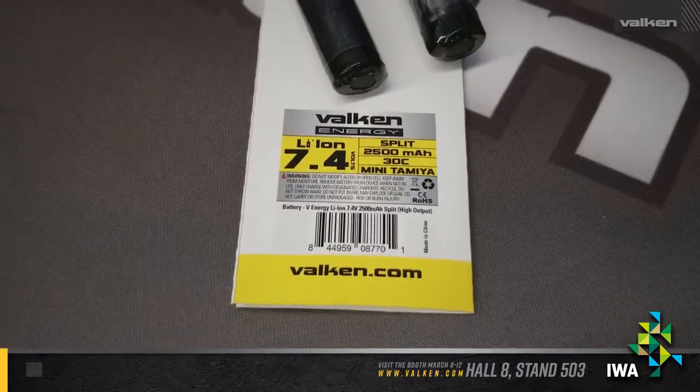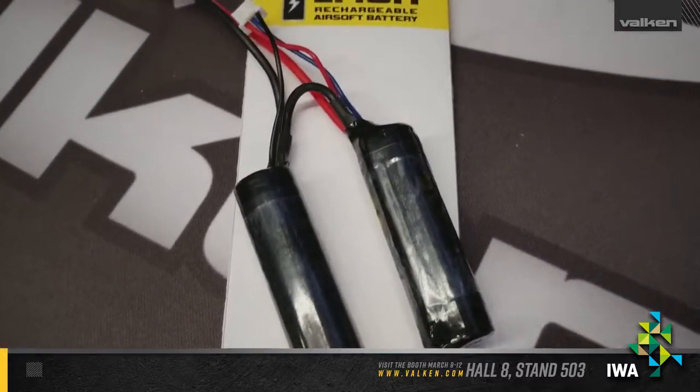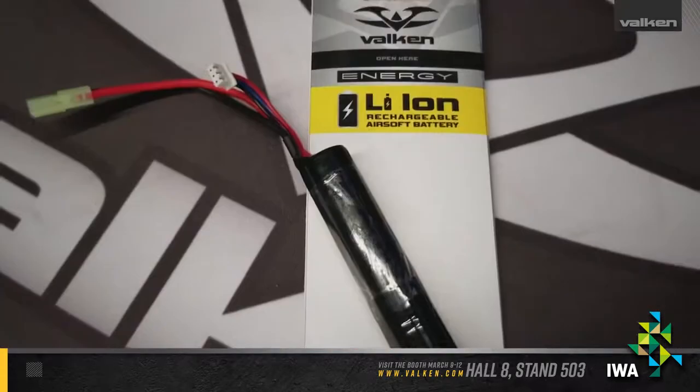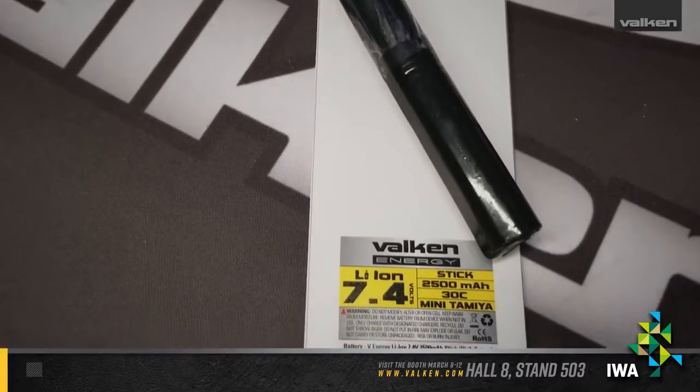Our Lithium-Ion series will be available at 7.4 and 11.1 volts in stick and split configurations. What's great about the new Lithium-Ion technology is that it has a 2500mA rating, so you get twice the amount of run time than you do out of traditional Lithium-Polymer configurations, in a smaller package.